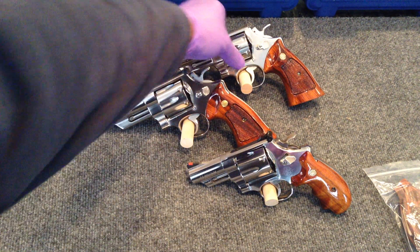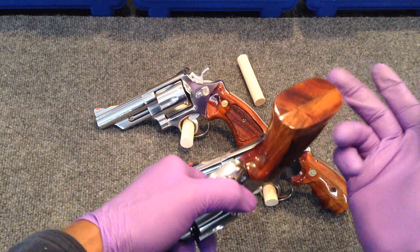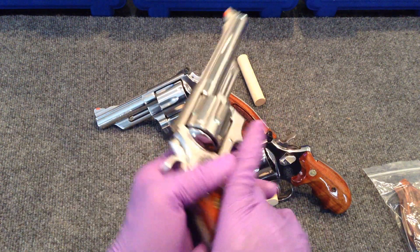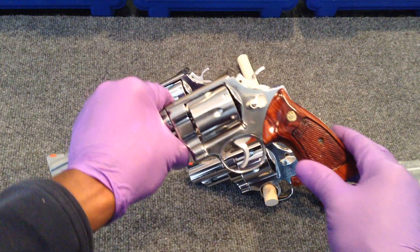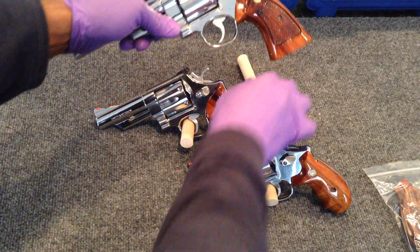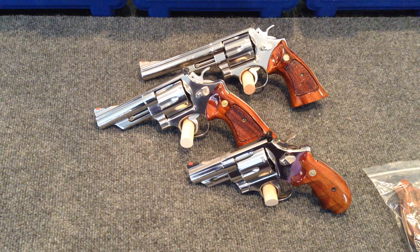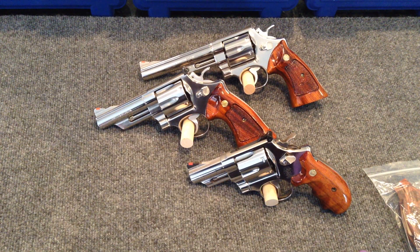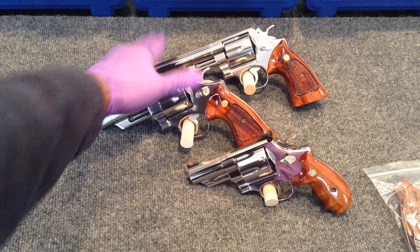Now the beauty of this thing — it came with the stocks on it. They were damaged; it's a 40-year-old gun, it wasn't going to be perfect. And that's okay, because everything about it was reconditionable. The gun mechanically was perfect. It was dirty, but it was 40 years old — it's not going to be clean. So again, I did a total disassembly and cleaning, put it back together, reconditioned and refinished the stocks, and took the same method that I used to refinish the metal on the 4-inch gun and applied it to this one. And this is how it turned out.